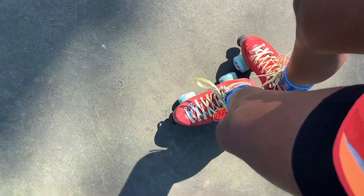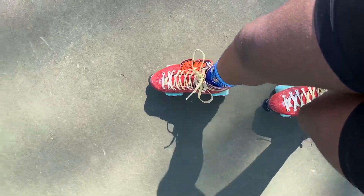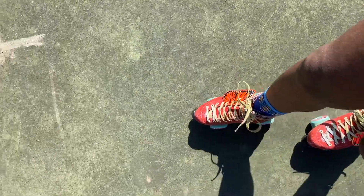Starting position, bend, push, glide. Use your outside right edge, bend, push right, glide, lean to the left, bend, push, glide, lean to the right.